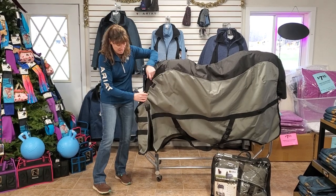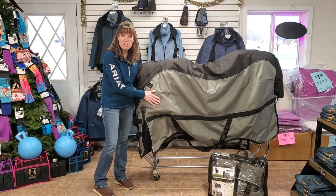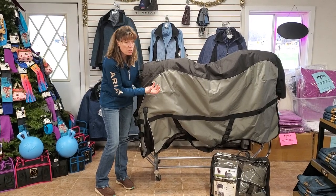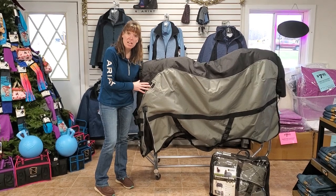It's a moisture-wicking lining. This is a waterproof, breathable shell, so the blanket itself is going to have one-way moisture transfer where your horse can sweat and the water can get out, but none of the moisture from the outside air can get in.